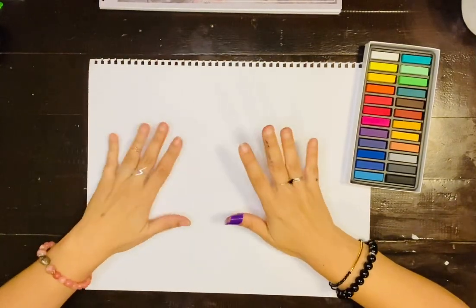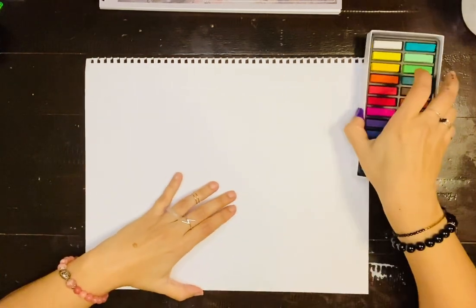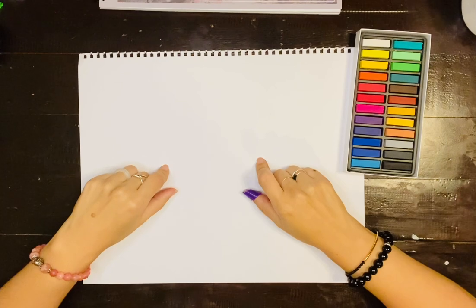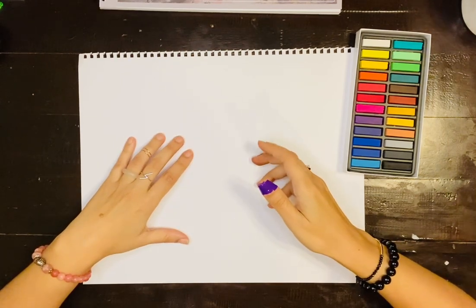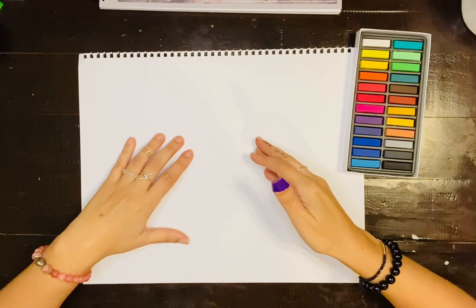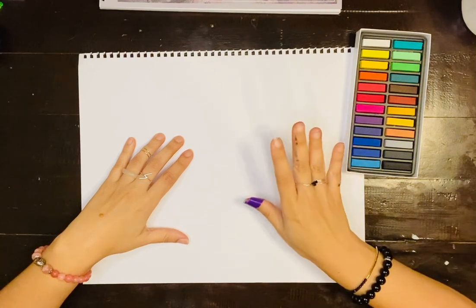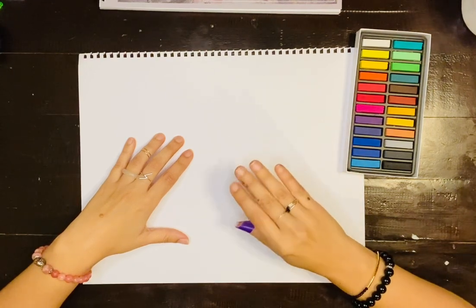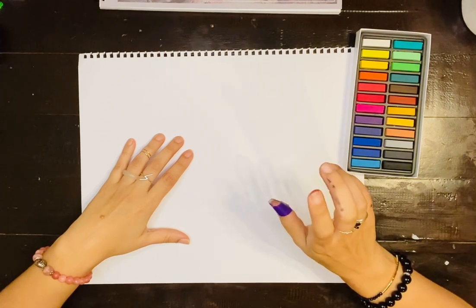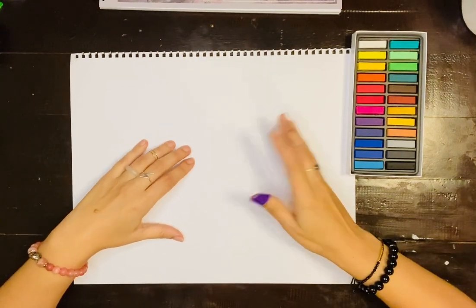Today I wanted to make a video to show you guys what I do for intuitive art making. Intuitive art making is when you use art supplies to connect with your higher self — it's like spiritual art. Your higher self is you, but in the higher dimensions like sixth density. That higher self knows everything about you: your past, your future, exactly how you're feeling and what you're thinking.